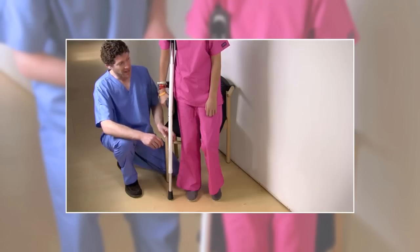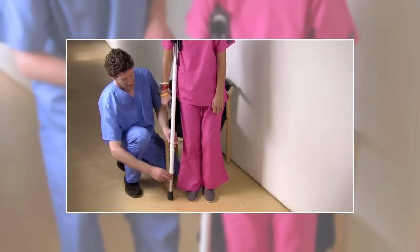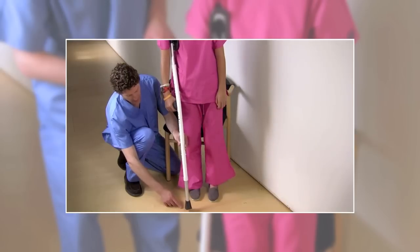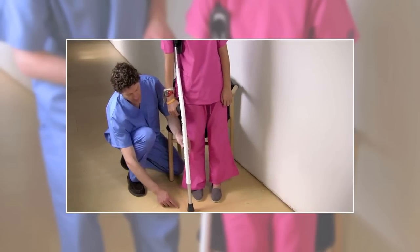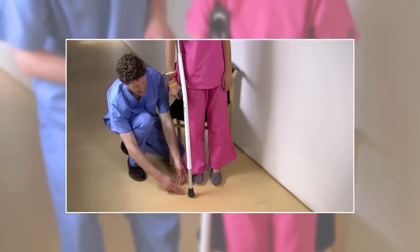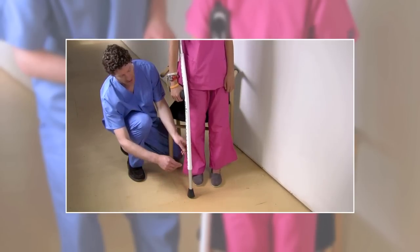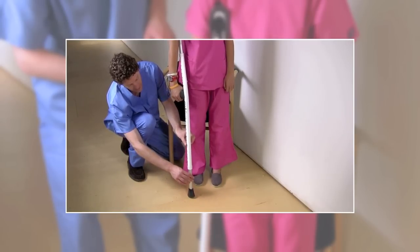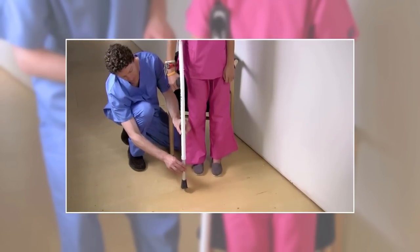With the upper portion properly adjusted, please maintain an upright position. Next, observe the distance from the end of the MobiLex, where the rocker foot is located, to the floor. Using the adjustment buttons, adjust the lower portion of the MobiLex so that the rocker foot is touching the floor approximately 6 inches in front of your toes.